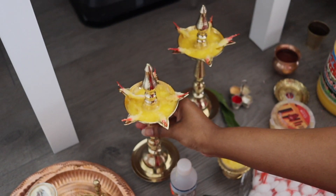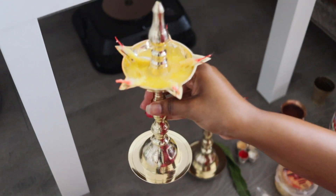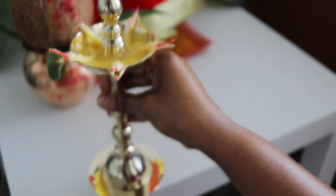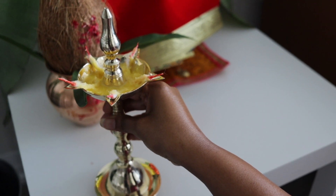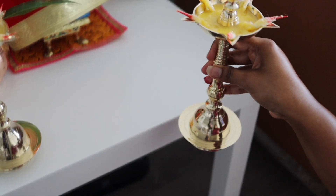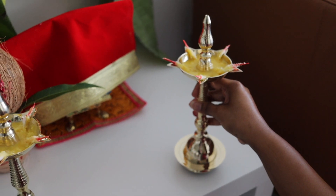I also got these beautiful big diyas. By lighting the diyas, you dispel negativity from your mind and soul. This clears up space for positive thoughts to enter. Lighting diyas signifies the victory of good over evil.